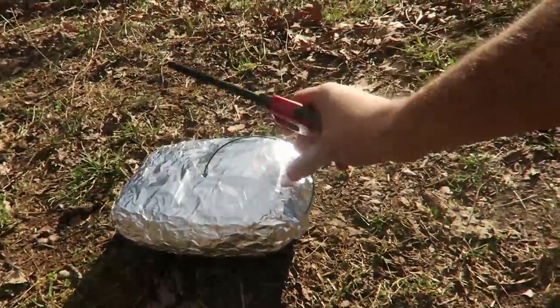Let's go outside and test it out. It's a bit windy over here, but let's try this anyway. I'm in the mountains as you can see, away from the houses, so I don't burn anything. Kids, do not try this at home.